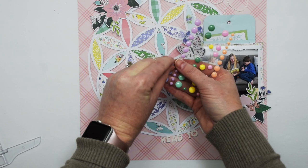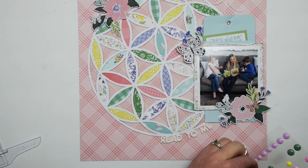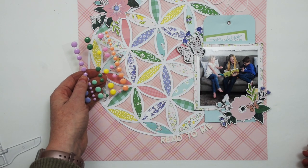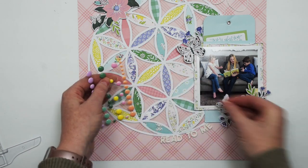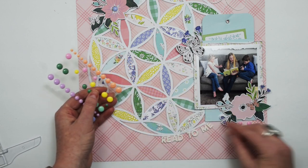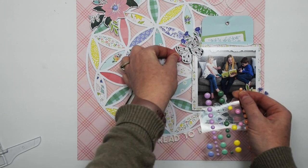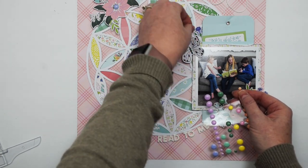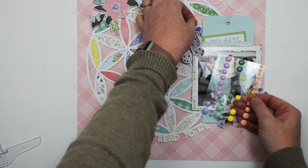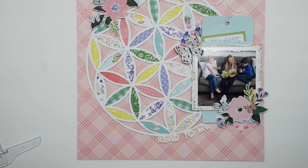Last but not least, I'm going to finish things off with some enamel dots. I'm just putting a purple enamel dot right in the center of the flower on the upper left. I went back and forth on whether to put some enamel dots around that die cut, and I ultimately decided against it. I just end up using some pink enamel dots around both of the floral clusters that are around the photo. With that, this layout is finished.